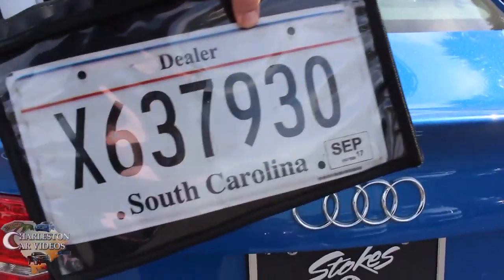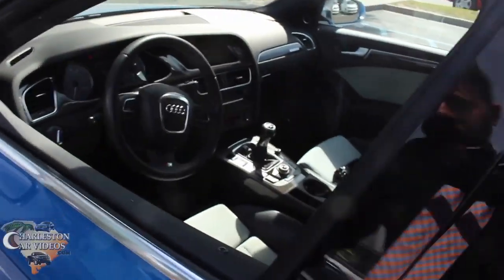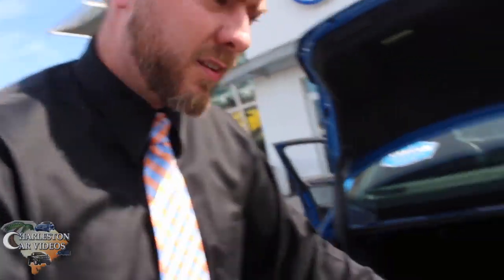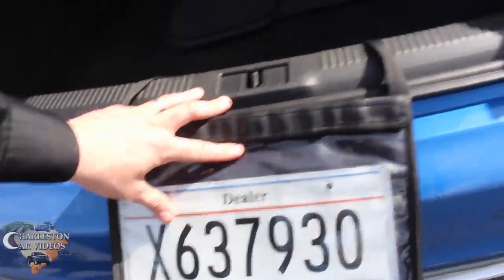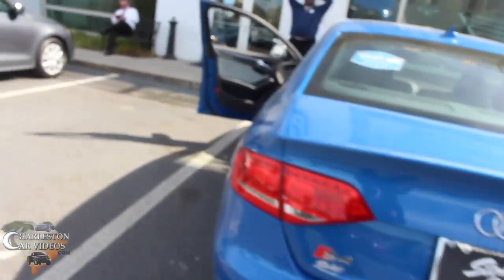Before we hop in, we've got this dealer tag we have to put on the back of the car — pretty mandatory nowadays. There's got to be a button that opens up the trunk. There we go. Put my knee right here to hold it, grab that, drop it down — now the tag is on the back of the car. Alright, let's hop in and see what this car is all about.